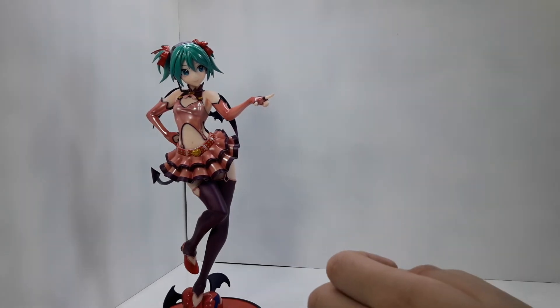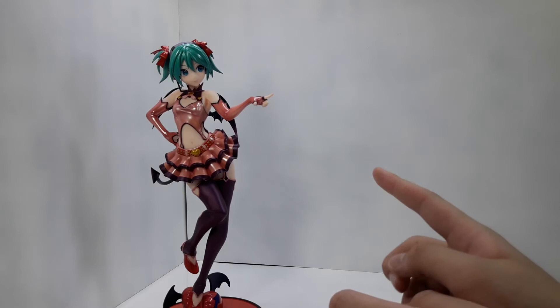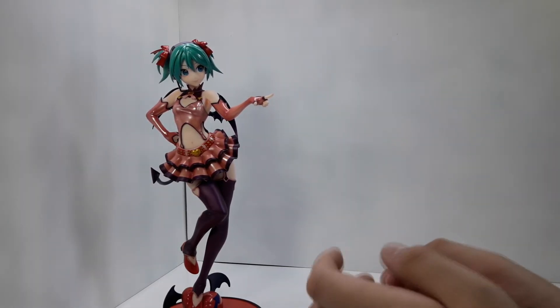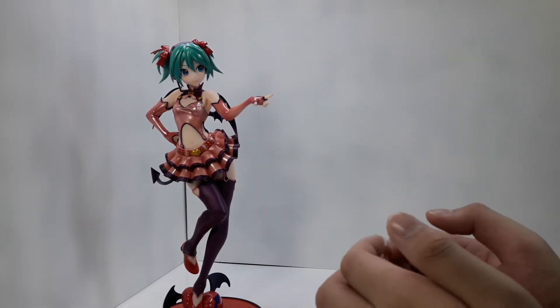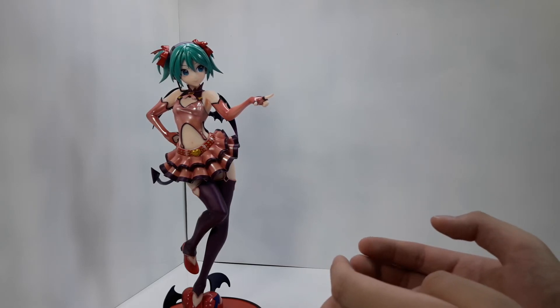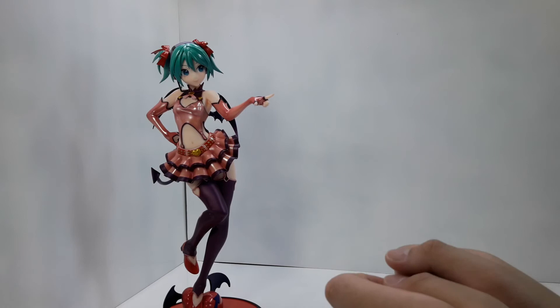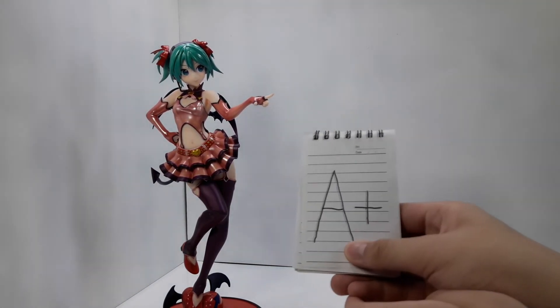Overall, should you get this figure? Undeniably yes. However, I will only recommend this figure to die-hard Miku fans out there, because the average anime fan won't necessarily appreciate what this character truly is, and the average Miku fan would think this figure is overpriced — but for the die-hard Miku fans, it is a treat. So overall, I am giving this figure a solid A+.